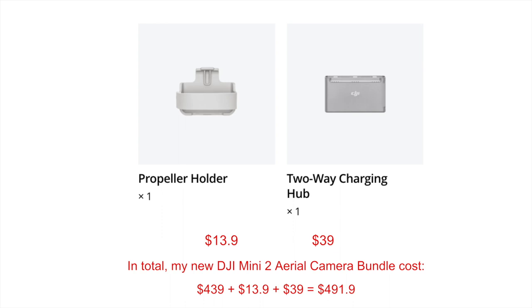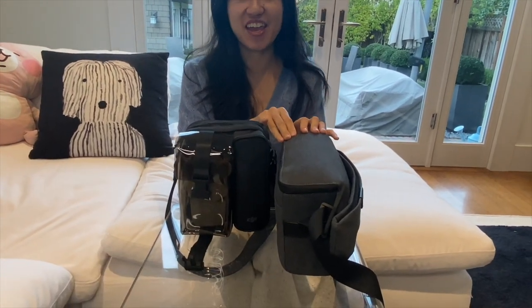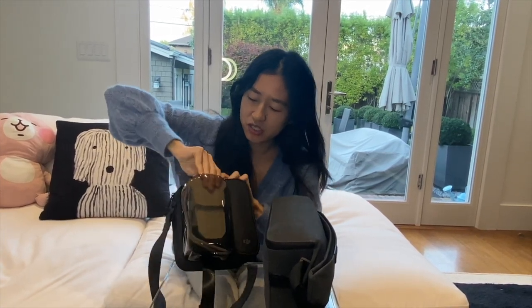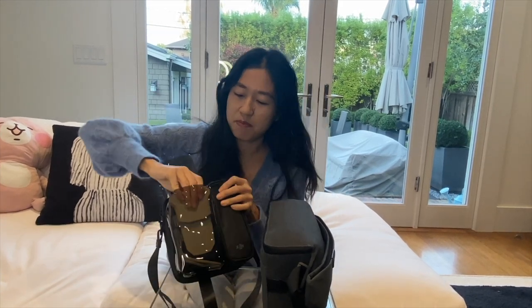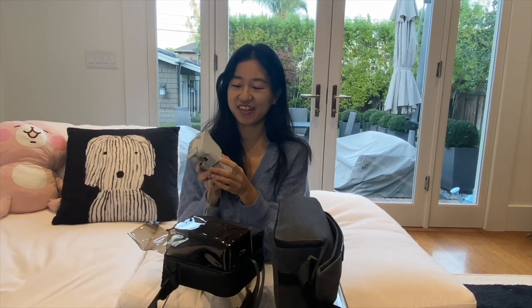I'm super happy with this purchase and cannot wait to fly it. It took me some time to pack everything back up in the bag — the bag is much smaller compared to the Mavic Air bag I used to use, but I think I'll continue to use this one. The drawer is a bit hard to take out because the capacity is really small. I'm super happy I got the propeller holder — the propellers are super delicate and the holder keeps them safe.